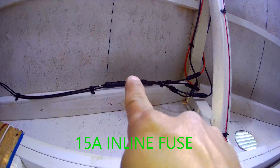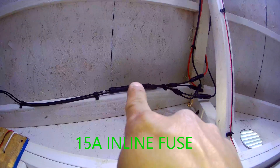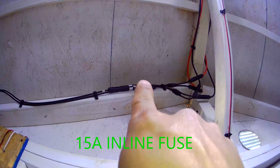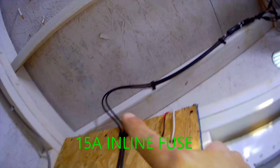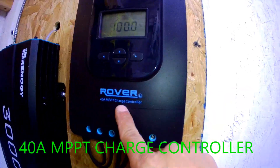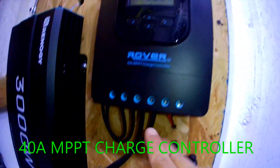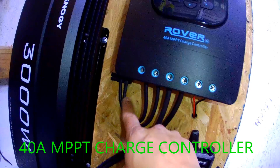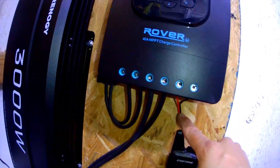Right here there's a fuse for the solar panels on the positive cable — that's an 80-amp fuse. The cable keeps coming down into the Renogy charge controller. This is a 40-amp MPPT controller.